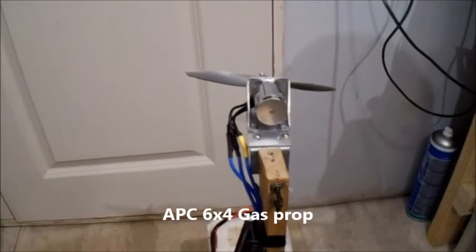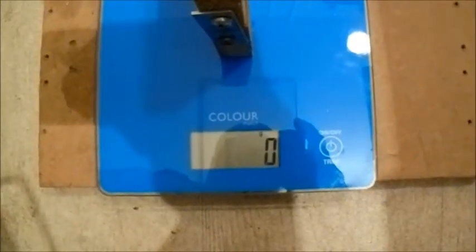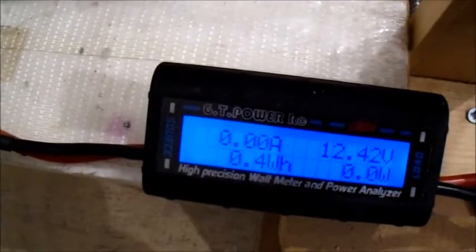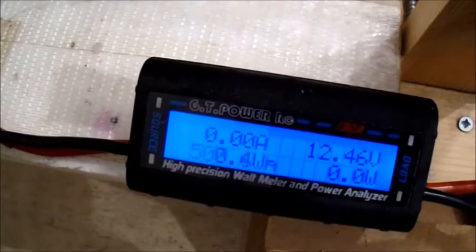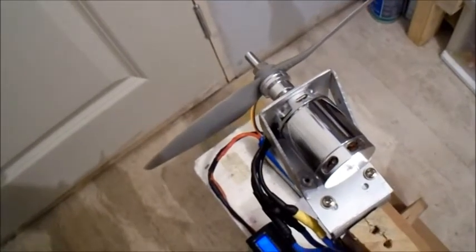This is an APC 6x4 gas prop — let's see what difference this makes, still on the same 3S, comparing the gas to the electric props. That made a difference — a bit of a different noise to it as well. Only 46 amps and 503 watts. I can't feel any temperature in the motor at all. Let's try the next prop.